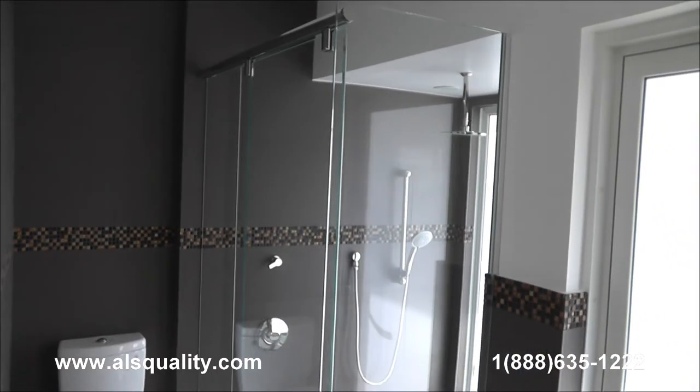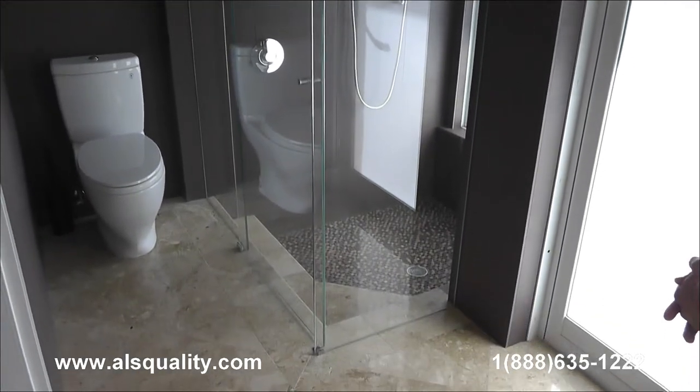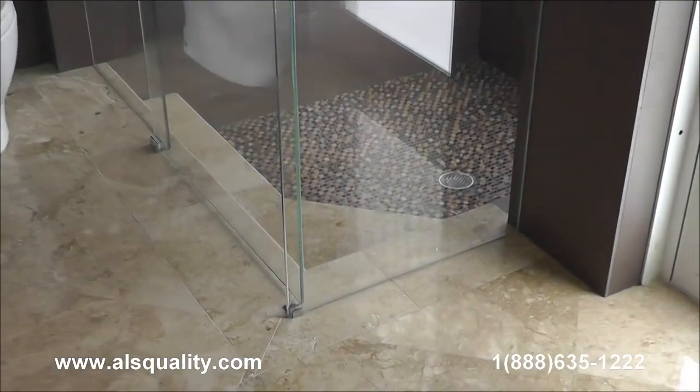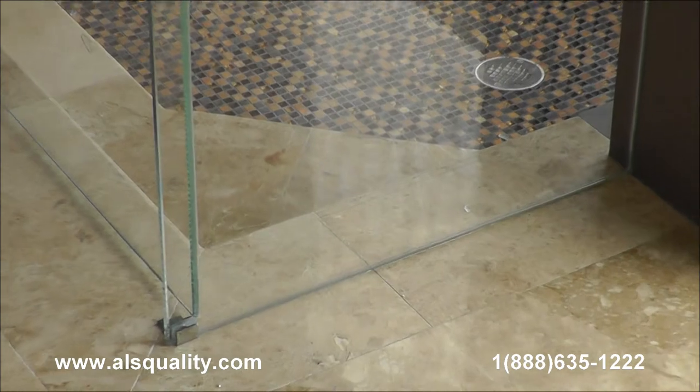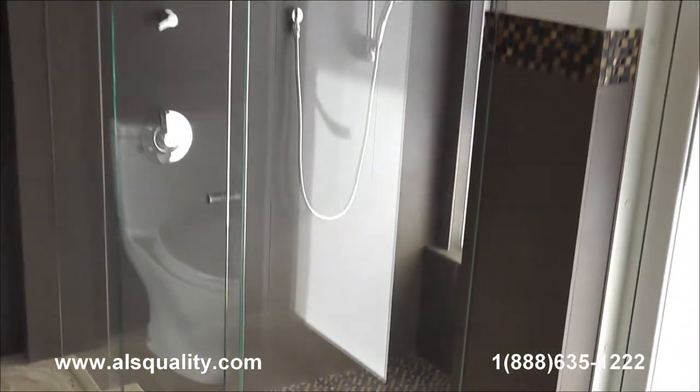This time we want to show you a frameless hydroslide unit. It was done on an L-shape because of the shape of the shower. The glass we use is 3/8-inch thick starfire glass.